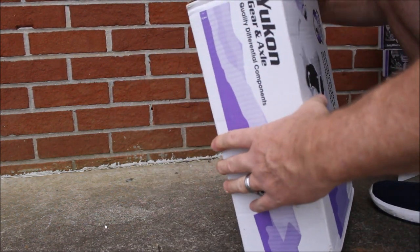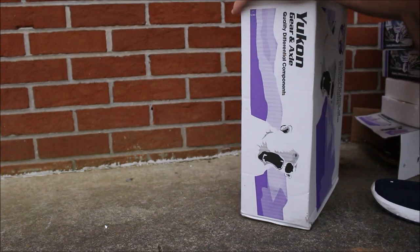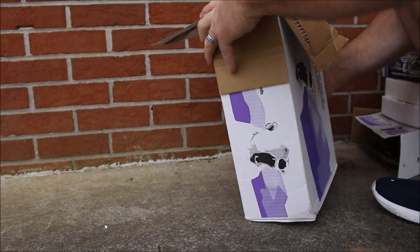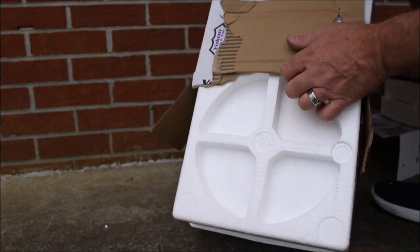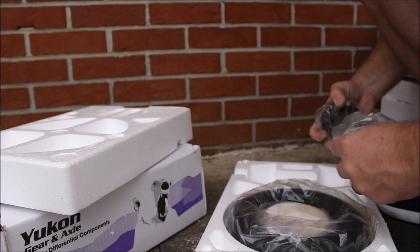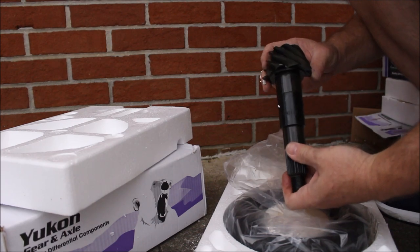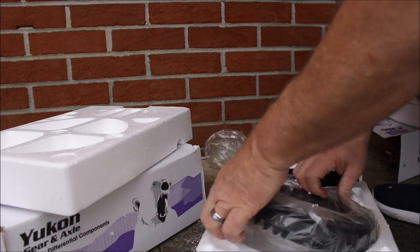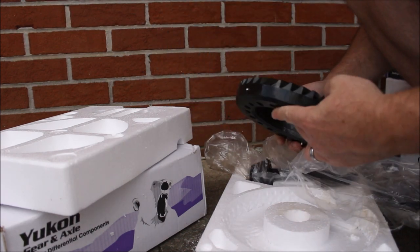Last, this will look just like the Dana 30, but this is the Dana 44 rear ring and pinion. Oh, this one's a little heavier — obviously a larger gear set. That's a hefty-looking pinion gear for a Dana 44. And the big ring gear. So everything's packaged really nice, so everything should be received undamaged.